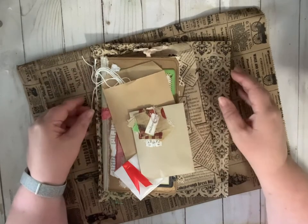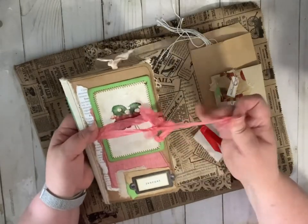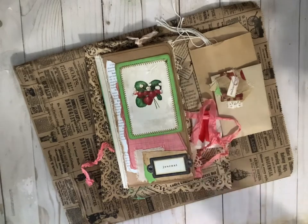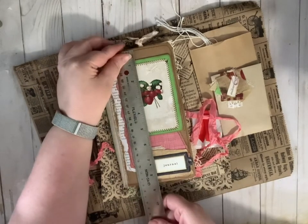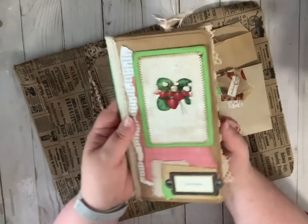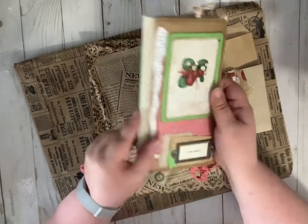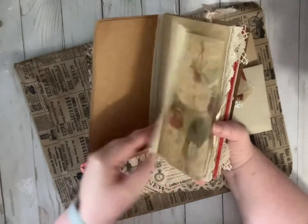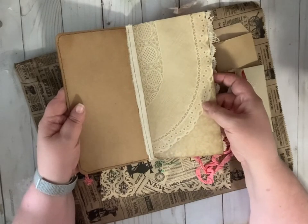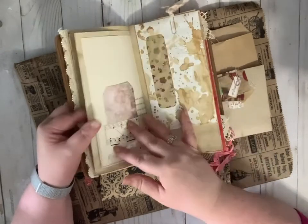The first one I want to start with is a kit — a junk journal kit. This kit comes with a cute little journal that measures eight and a half by four and almost three quarters inches. You can see it's embellished with strawberries on the cover. It's bound with green thread, one signature. On the inside it has all different kinds of papers: homemade, handmade, lace, stained paper, some strawberry papers, cardstock, music, doilies — a little of everything.